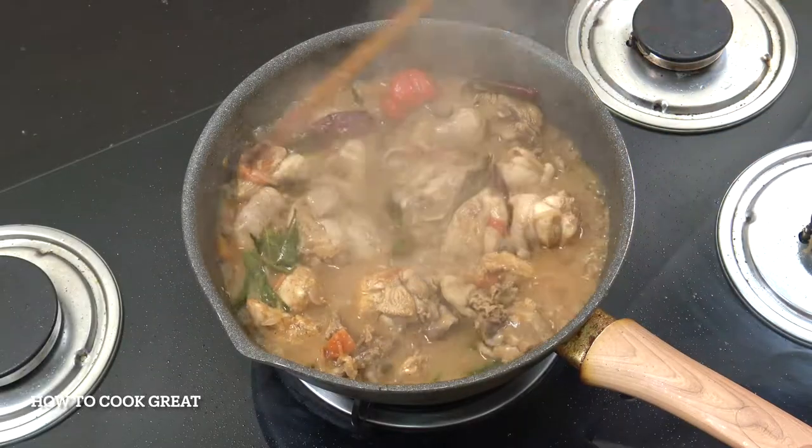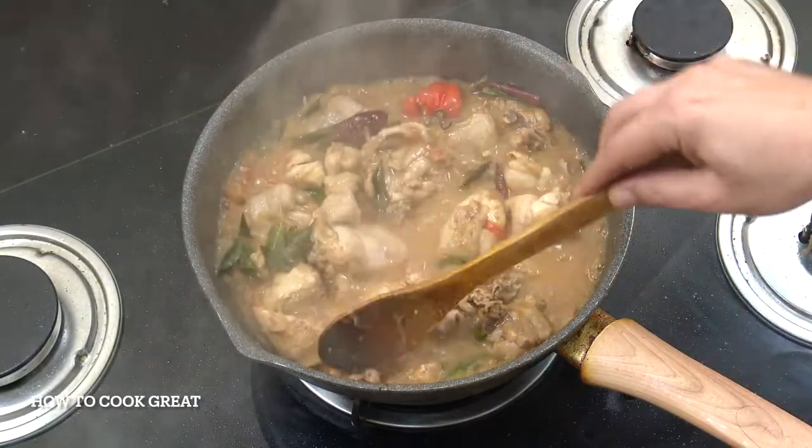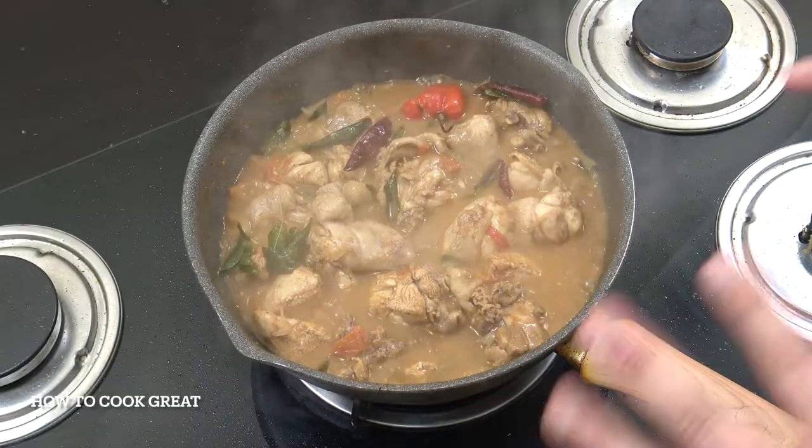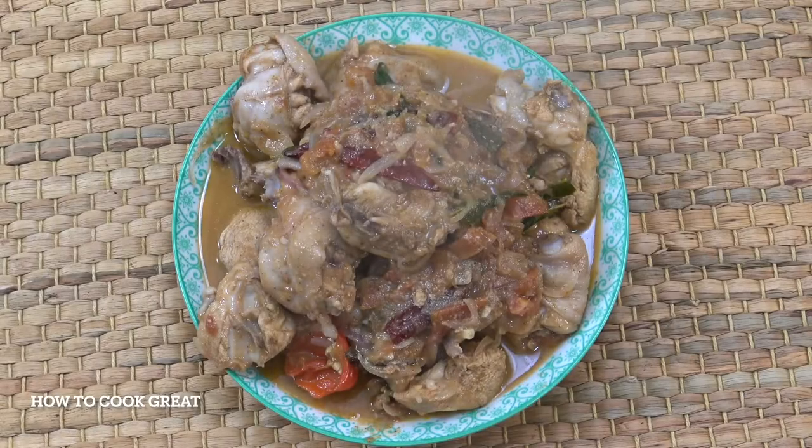Super fabulous. Off goes the heat. Now if you want, get some cilantro or coriander in there, or a little bit of garam masala. For me, that is perfect just like that. Quick, easy and absolutely delicious.